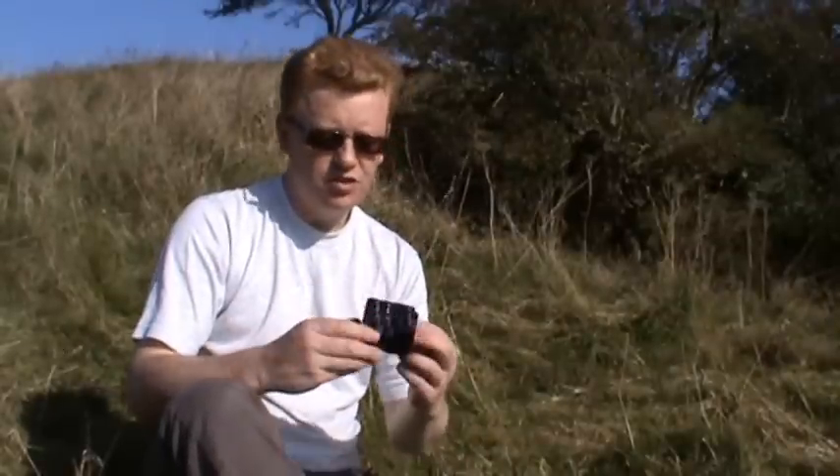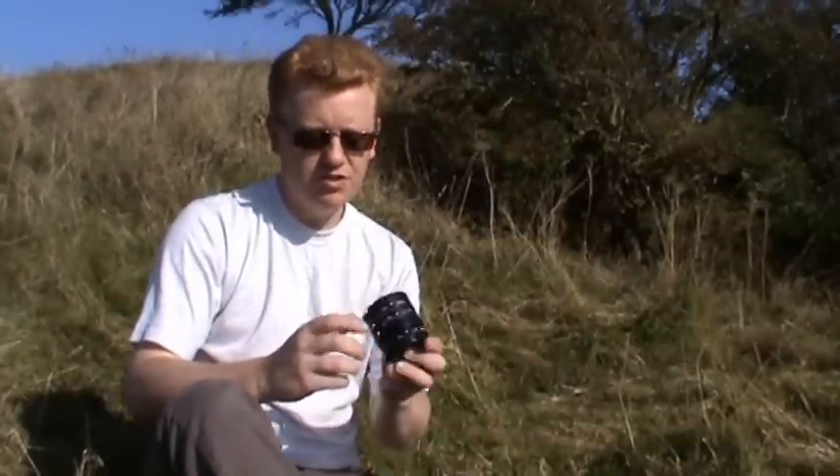Another option is to use focusing tubes. These ones are Jessop's ones. They've got electrical contacts running through them, which allows the camera to meter for exposure through there. You can get cheaper ones that don't have electrical contacts, but then you'll need to be more careful how you expose through your camera.